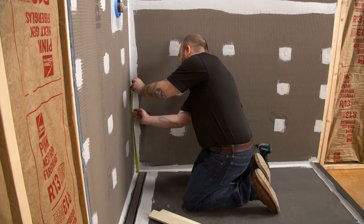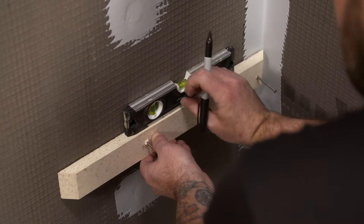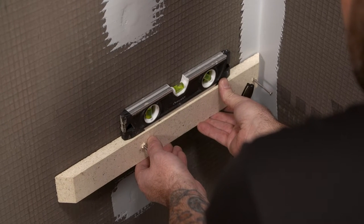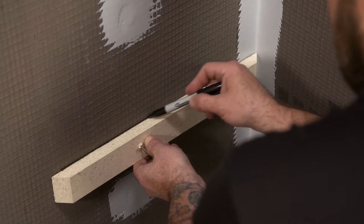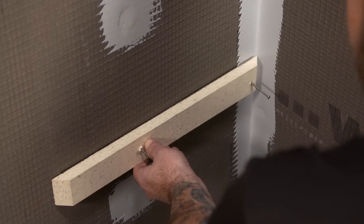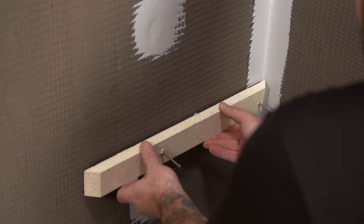The corner seat wall supports or cleats will be installed using the four included stainless screws. You can install the wall supports on a slight angle so the seat has a pitch for water drainage, or this can be achieved with sealant if the supports are installed level. Apply sealant before installing the wall supports, then screw them in place.